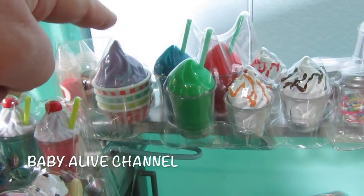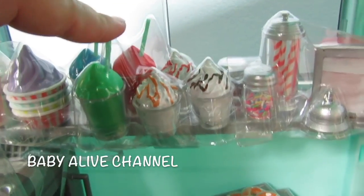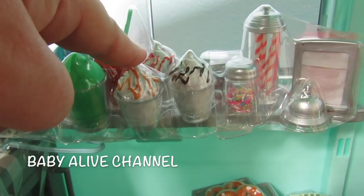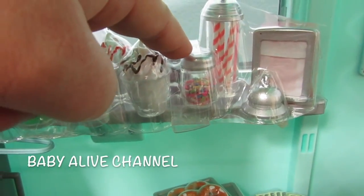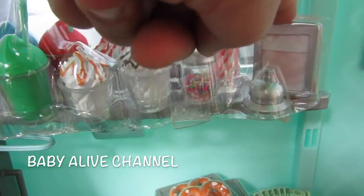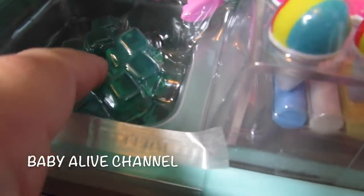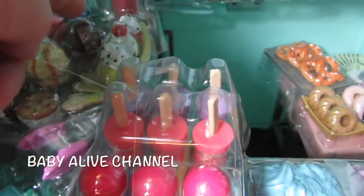So the spoons we got we could use for these. And then look at all of these — these look like slurpees. These are sundaes: caramel, strawberry, chocolate. Oh, look at the little sprinkles — how cute! And the straws and napkins. It looks like there's ice cubes inside the sink here. And there's more spoons. A banana split!